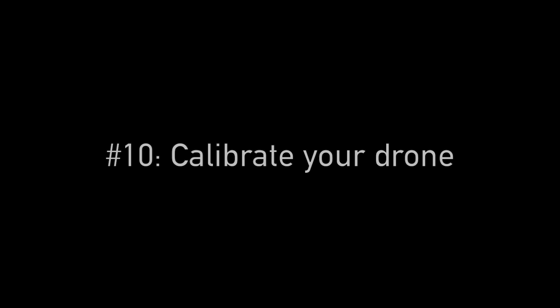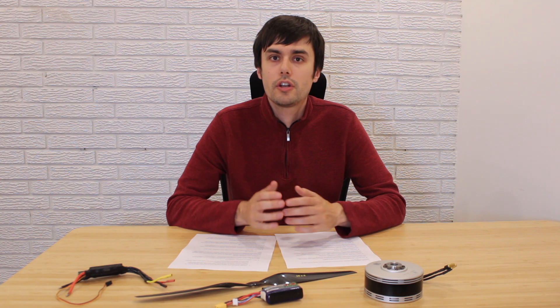Another thing that can help is to limit LED and camera usage, as some cameras can consume a lot of power. Additionally, calibrating your drone properly will give you better performance.